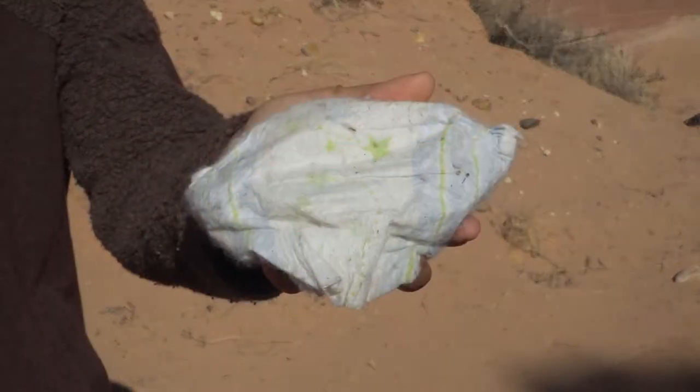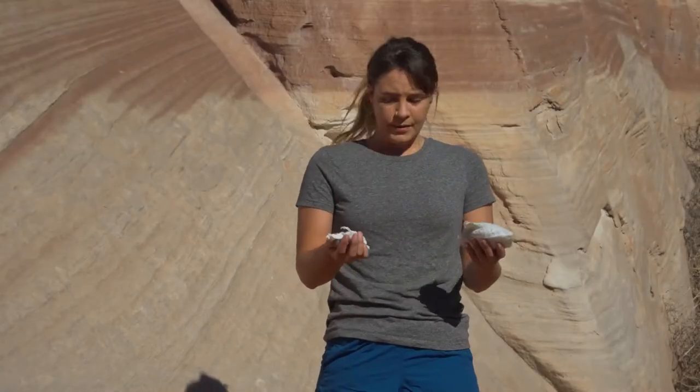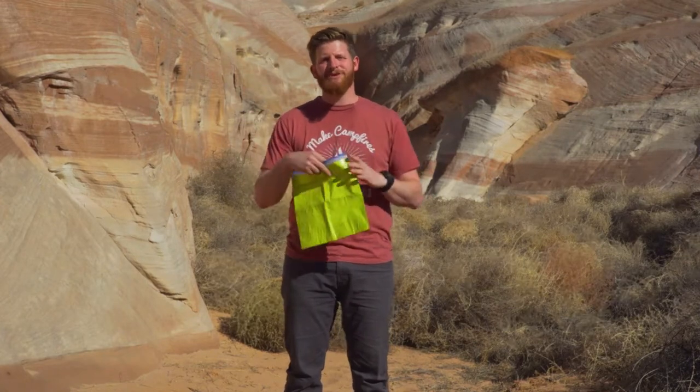Used toilet paper, tampons, and diapers may not be items that you want in your backpack. Looking for a way to pack out your gross trash? Make a DIY FOPO bag so you can leave no trace.